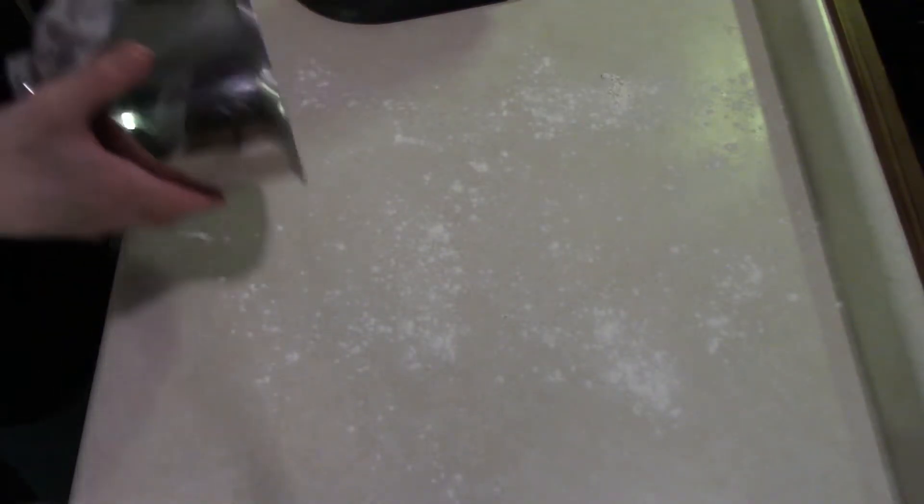Prepare a lightly floured surface and take our dough. Make sure your hands are clean. We're going to preheat the oven to 350°F.